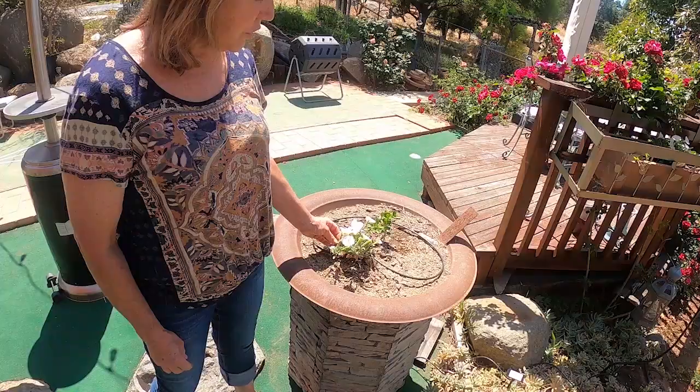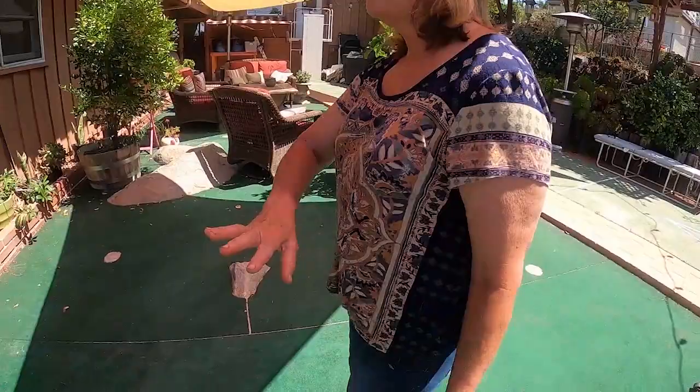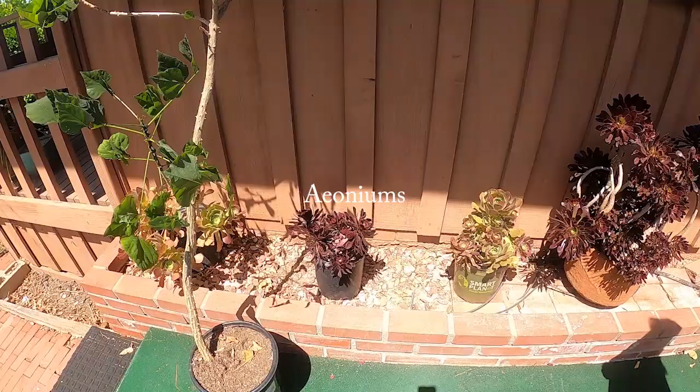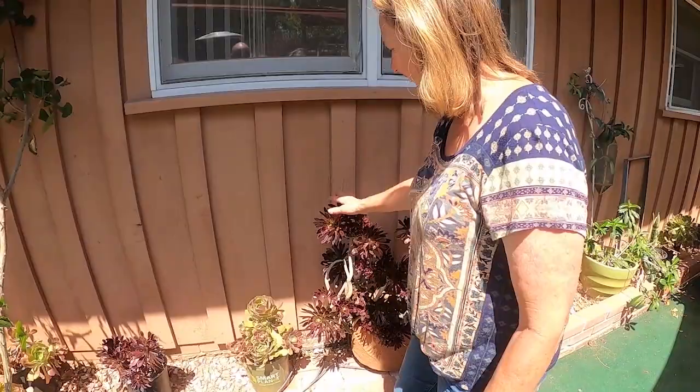This is a supertunia snow drift, and once this gets mature, it should actually fill out this whole planter. Against this wall I planted more succulents — I simply took from Peter to pay Mary, however it goes.